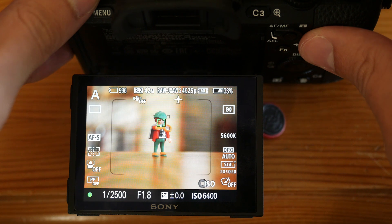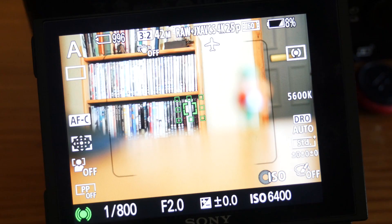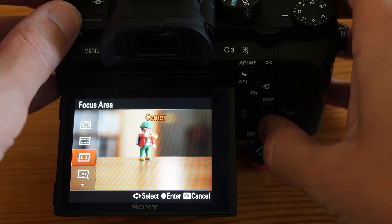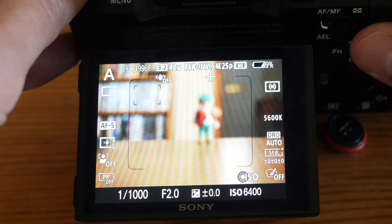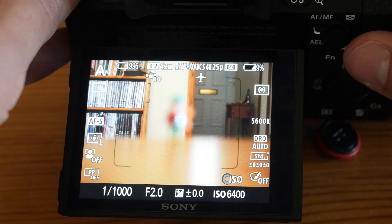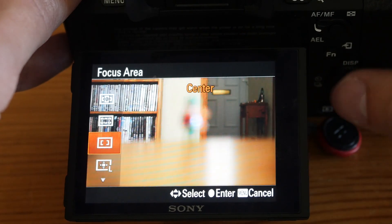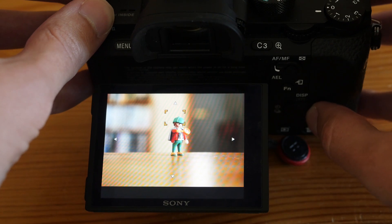Basically, the Expand Flexible Spot uses the small size, but if the autofocus doesn't lock it will automatically change to the larger size. Another focus area I use sometimes is Center, when I want to quickly bring my focus point back to the center. If I have the Flexible Spot on the top left and want to bring it back to center, I find it quicker to just switch to Center rather than activating the Flexible Spot and moving it with the control wheel.